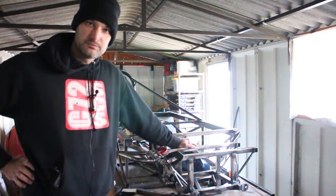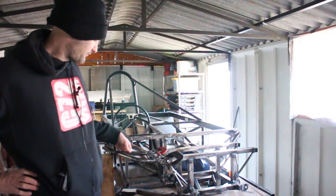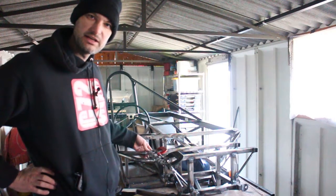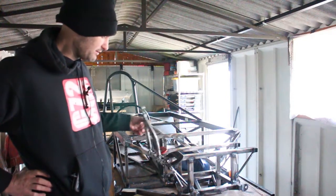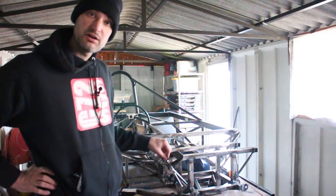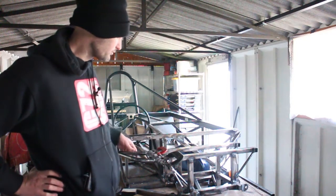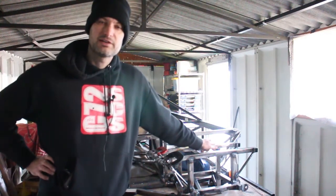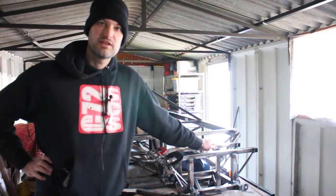Good morning. I've got the front end ears, or tags for the wishbones, mounted in, so I can start welding these in now. I'll do the right hand side, then the left hand side, and then I might actually start to put the front end together and start fitting the steering rack.